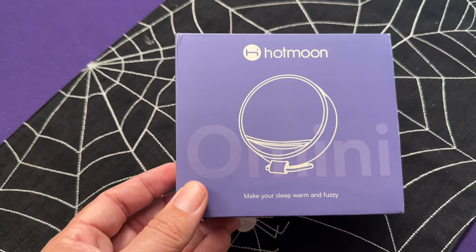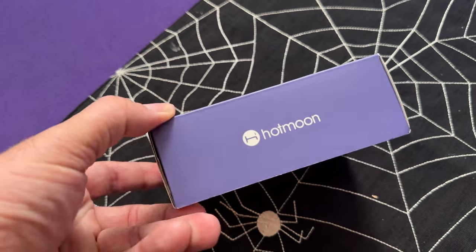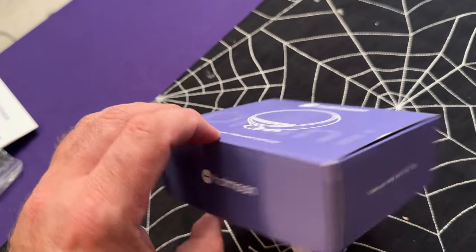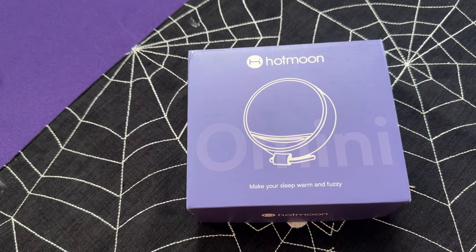Welcome back, everybody. I hope you're having a wonderful new year so far. What better way to start the new year off than with some free stuff, starting with something our friends at HotMoon.com have sent to me to review with you. This is a sound machine, but I think you're going to be very interested in it when you can see all of the different functionalities and the sounds that you can use,